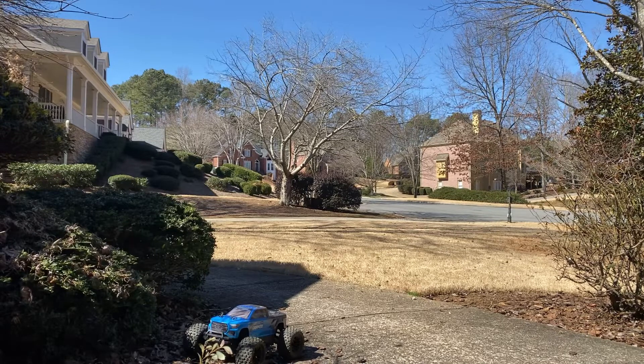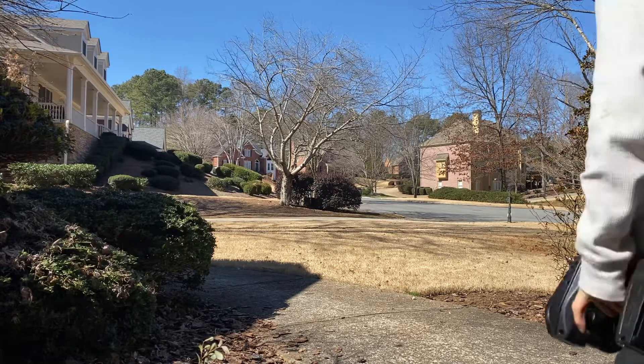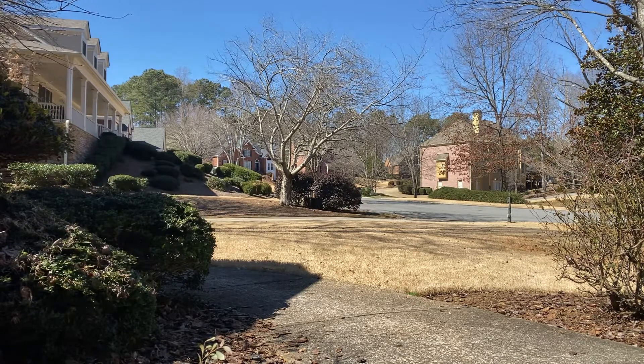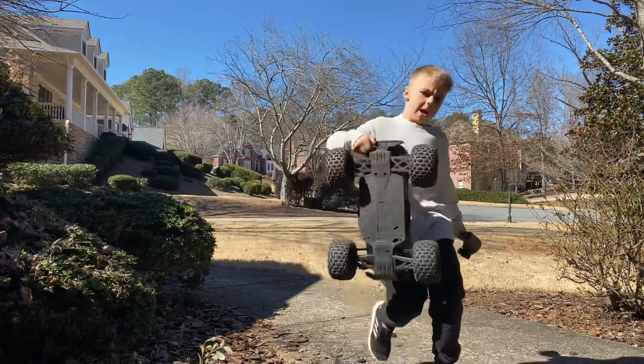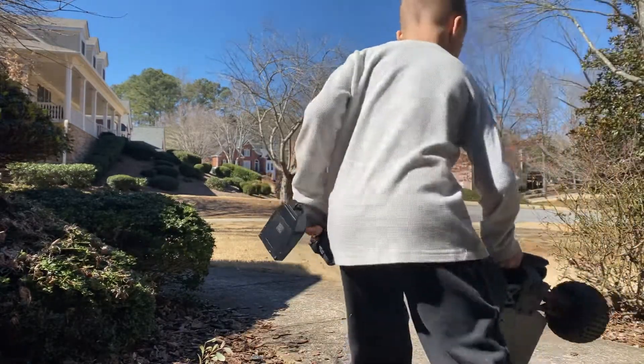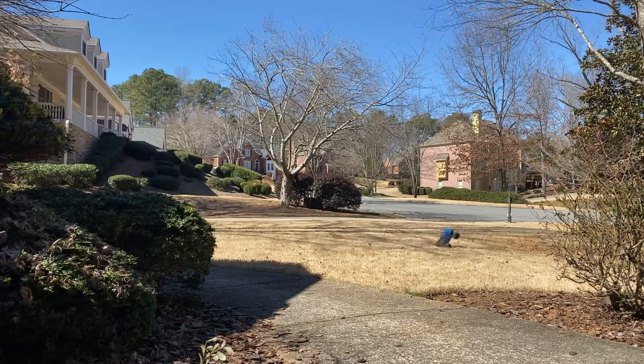You guys can see better. Let me go far back and see if you can see. Why is it? It fell again. Oh, you're going to die. You want to see that? Oh, do you see that?